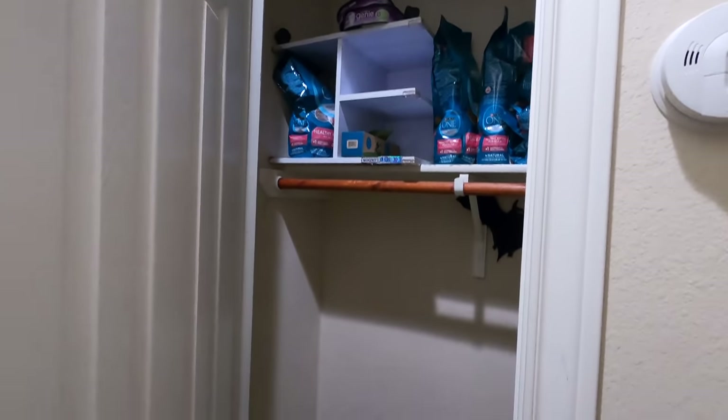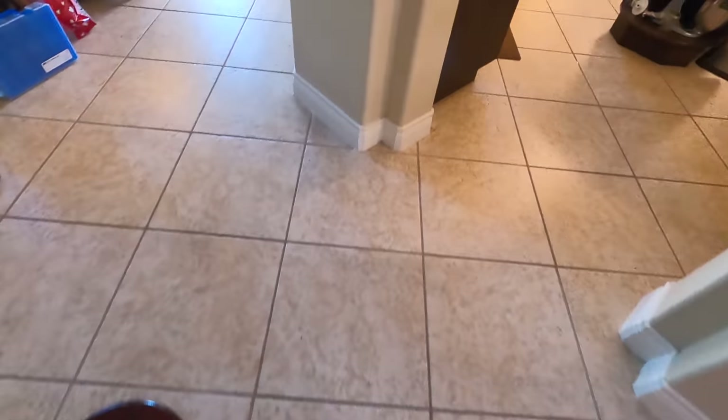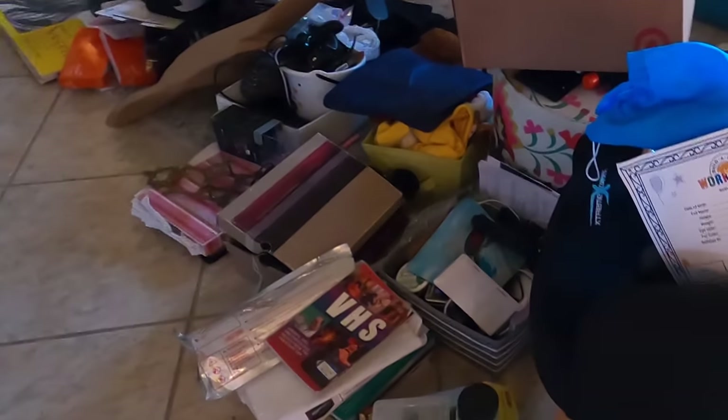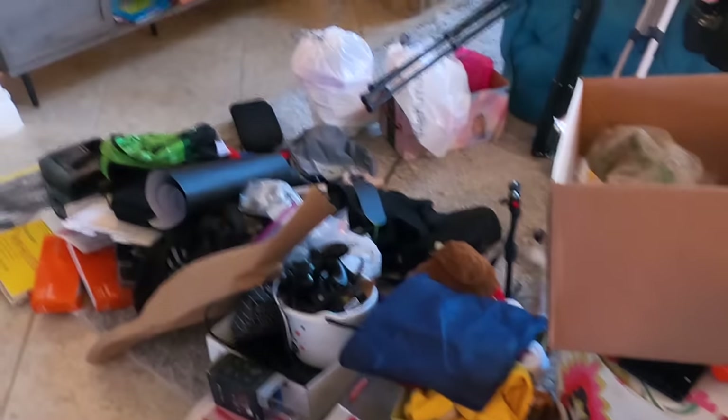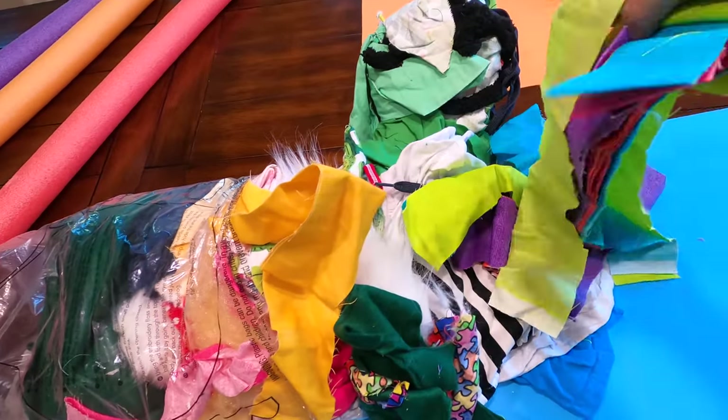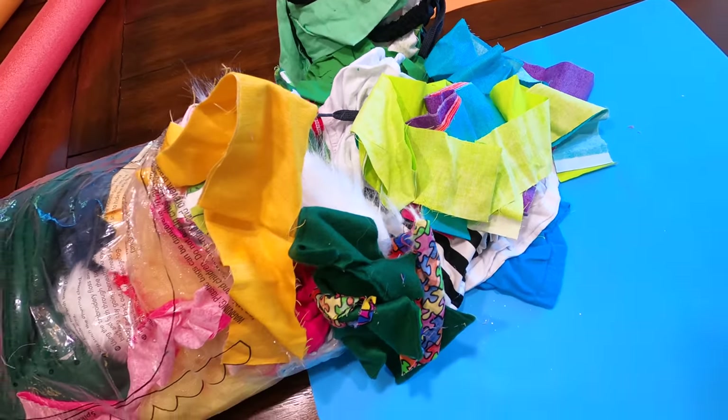Where did everything go, you ask? I just got into some cleaning mode — I clean one place and it just spills out onto the rest. Okay, that's the next thing, but first we make boats. Look, Boo-Boo, I have all of this. We have all these little pieces for the sail. Dude, that's going to be cool.